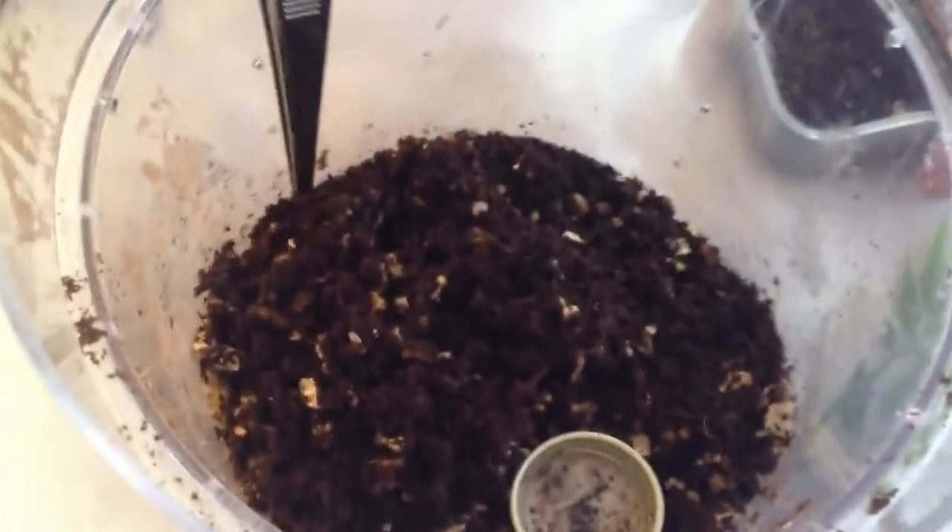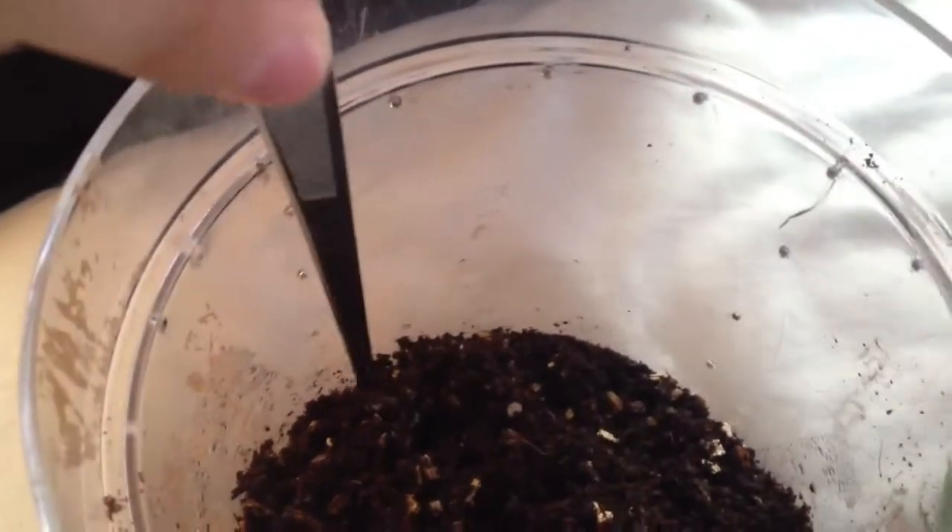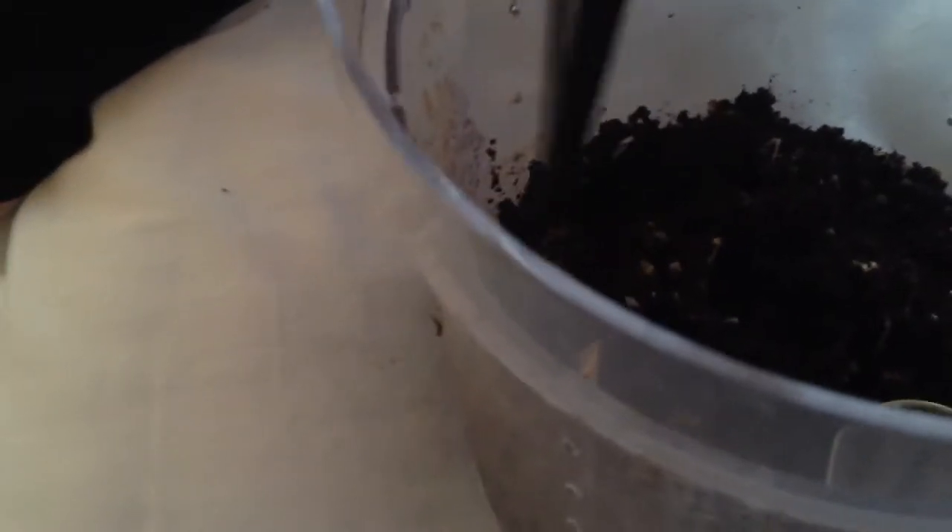I'm just going to pass my phone to my daughter. I'm going to touch some of the babies to get them to come out, if they will come out. Just pull some of the substrate away. And there's Mum just putting her antenna eyes out. One was just walking around and I can't see it to find it.